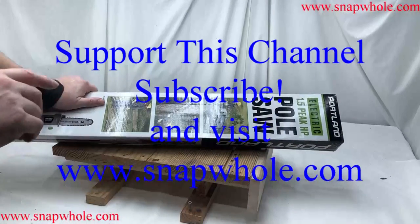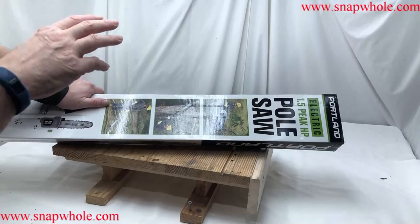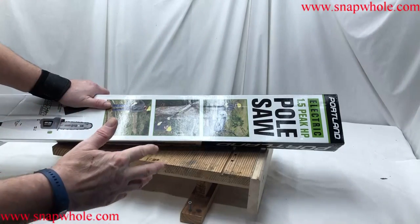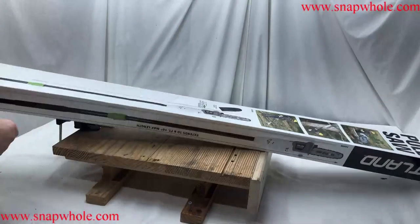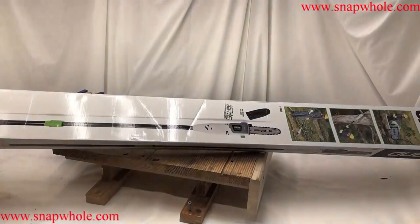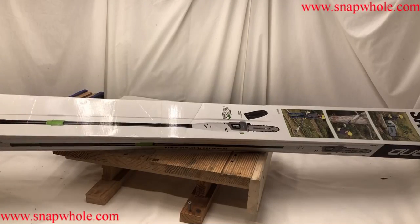I needed to cut a tree that's on the other side of a chain link fence, and I want to cut it even with the fence, so I went and bought this pole saw. It's 1.5 peak horsepower, electric. I actually prefer electrics because I don't use it very often and I don't want to deal with managing gas and gas storage. It's seven amps, nine and a half feet tall, and the handle telescopes so you can make it longer or shorter for easier management.